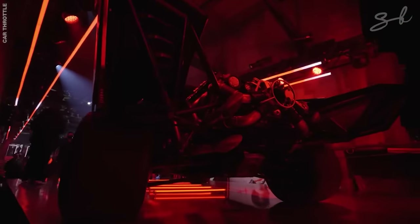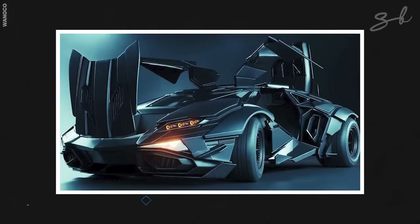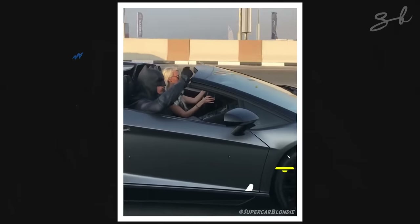What do you guys think about this latest Batmobile? What do you think the next one will look like? Let us know in the comments section. Don't forget to like this video and subscribe.